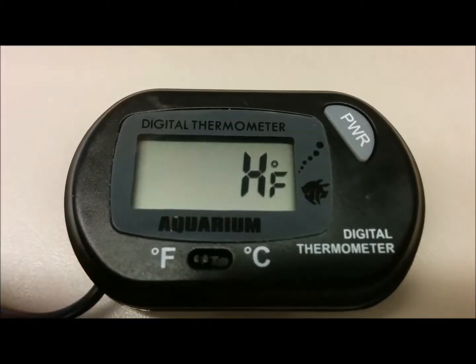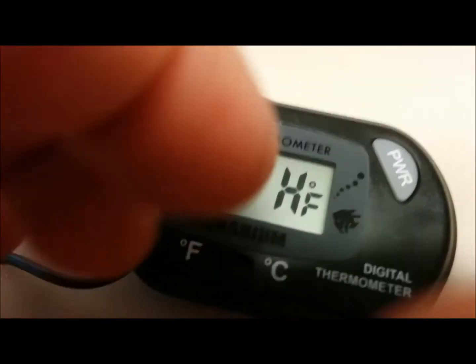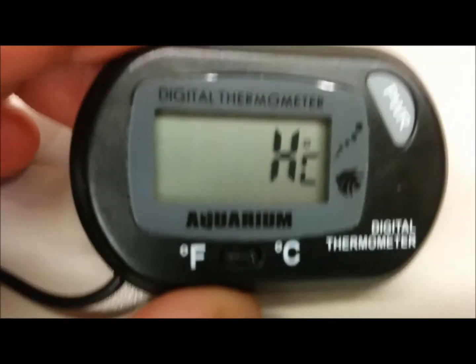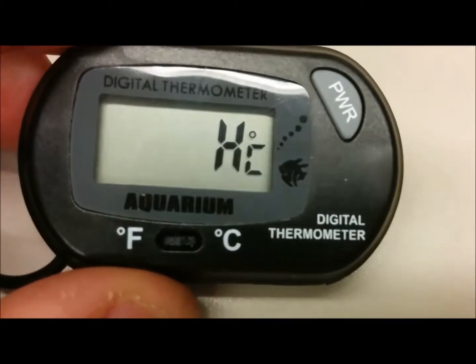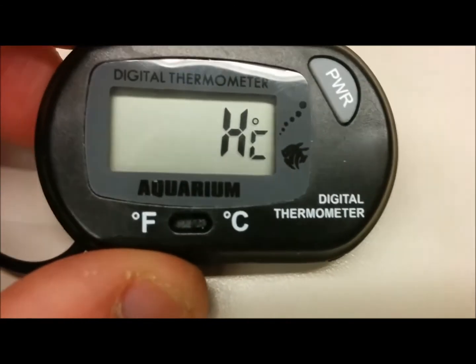Maybe it doesn't go up that high. Well, I'm not sure what happened but it doesn't seem like it wants to go. Looks like there's an error. Interesting.